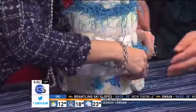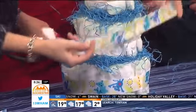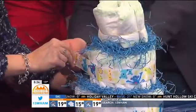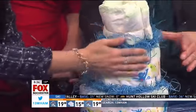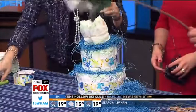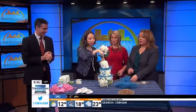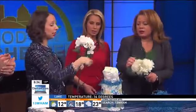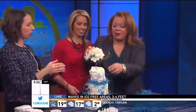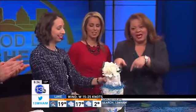We've got about 30 seconds so we're hustling. We're going to skip the top ribbon and go straight to the flowers — the flower is your cake topper. You cut the stem and stick it right into the top tier. There we go — and bam, baby shower diaper cake!